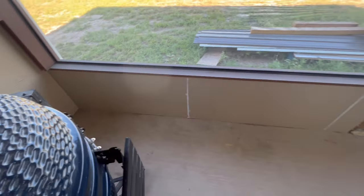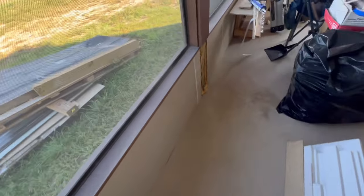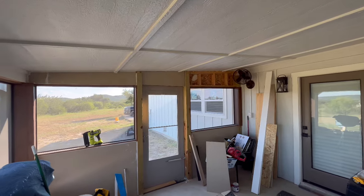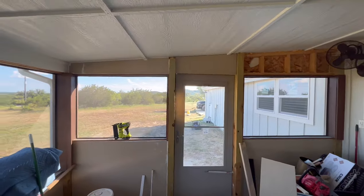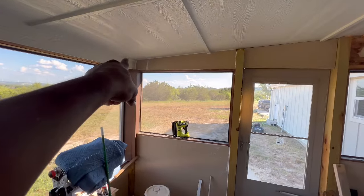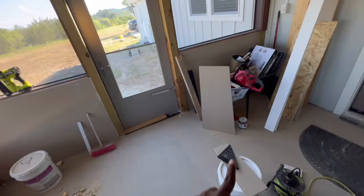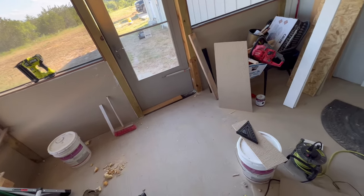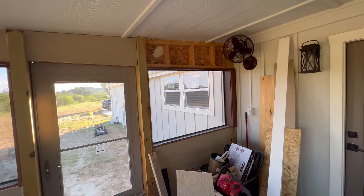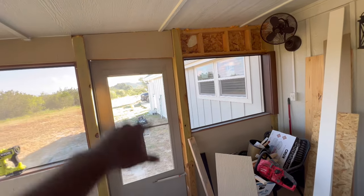I got everything caulked coming all the way across. I got this part right here and I also got that part finished. I haven't done that part yet because I'm not sure if I'm going to have enough board left - we'll see how many boards I got. This part was giving me a little trouble at the end but I got it fixed. I'm going to caulk this side and I might just put this piece on there and see what I got. I might need another sheet of OSB to get it done.